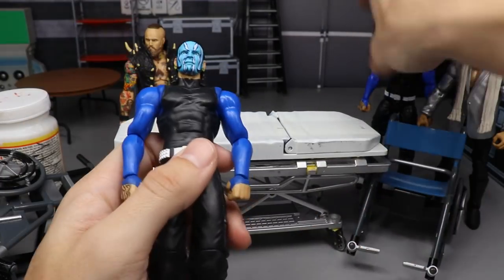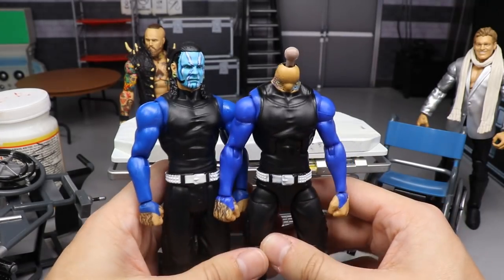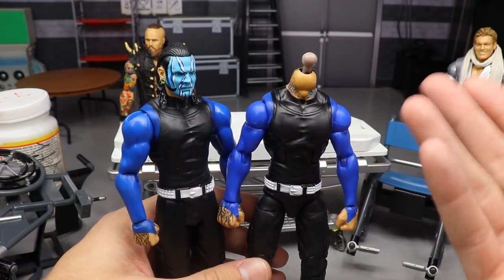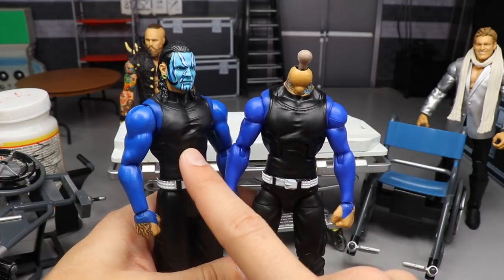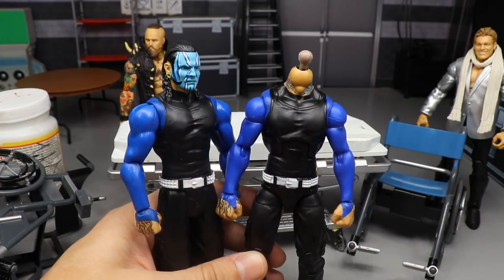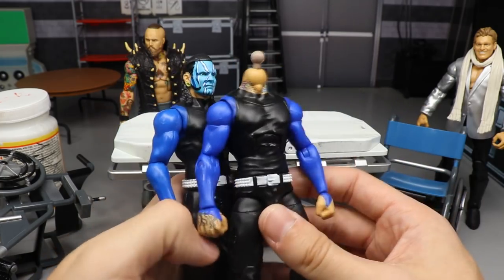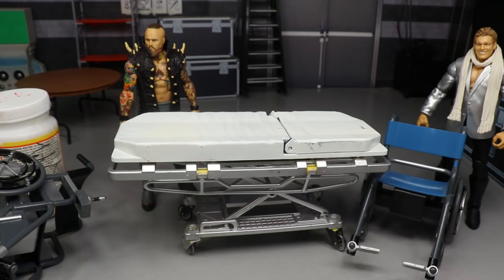Next up we have the Basic 102 Jeff Hardy. You can see the headless Jeff Hardy and the Chase Variant Elite 67. All we're going to be doing is switching the head sculpt over — pretty much just converting this basic into an elite.